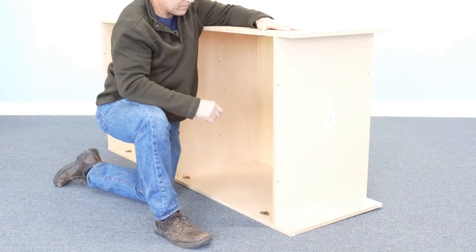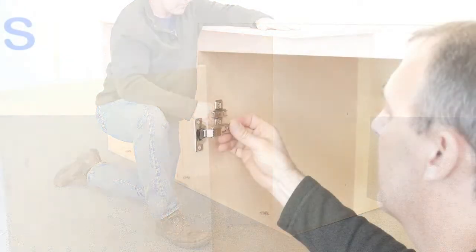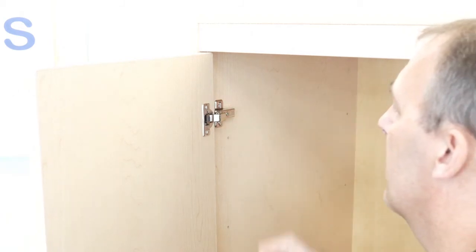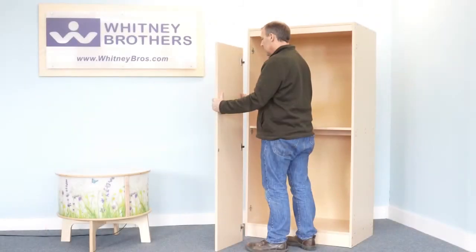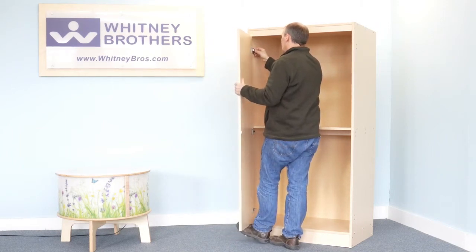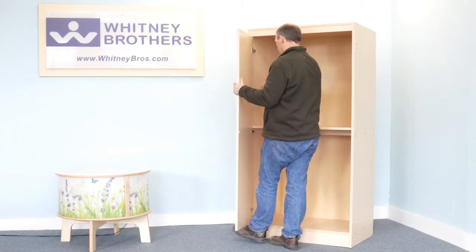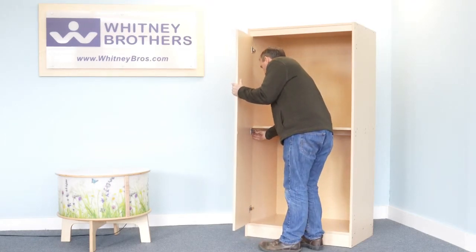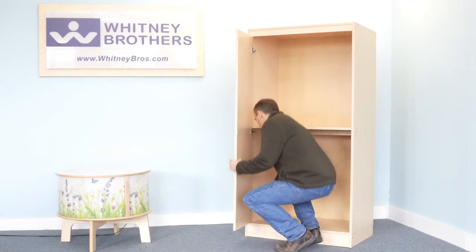Next, step five: attach the doors. Slide the door hinge onto the front of the hinge plate until it engages the hook, then firmly push to lock in place. You'll hear the audible click. Support the door and attach the hinges from the top first, to the middle next, and finally to the bottom.